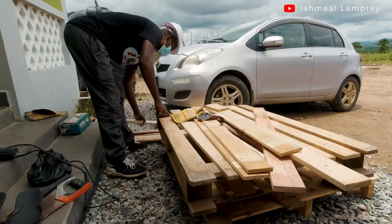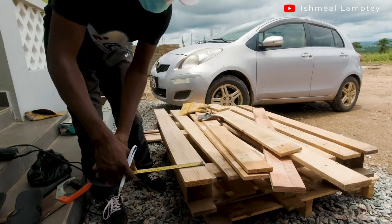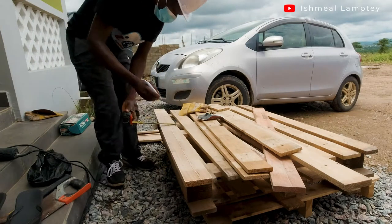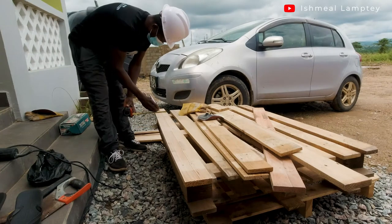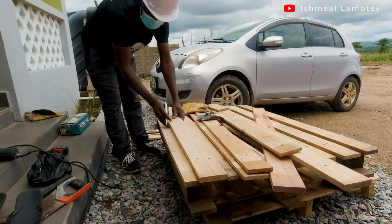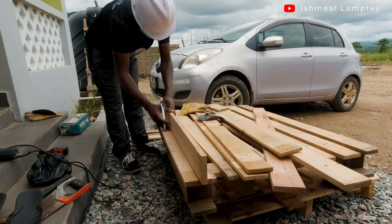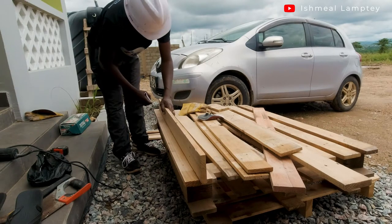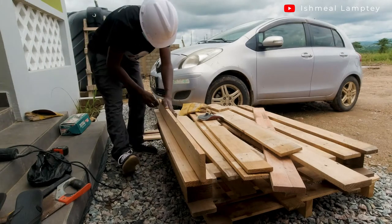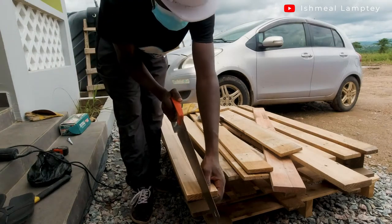After the sanding, I had to do some cutting. I measured out everything I had sketched on my paper and marked the various points to cut. This particular wood was three inches wide, so I divided it into two 1.5-inch pieces using a measuring tape. I marked it out and then used a straight-edge piece of wood as a ruler to draw a line, then went ahead to use my saw to cut.